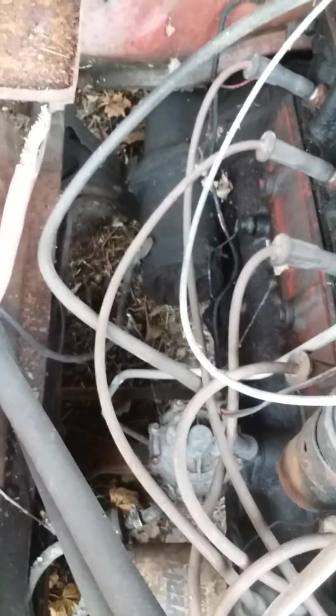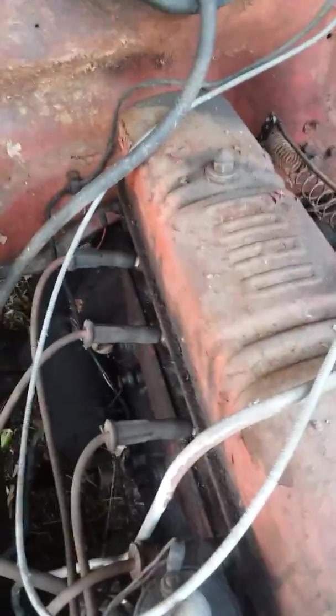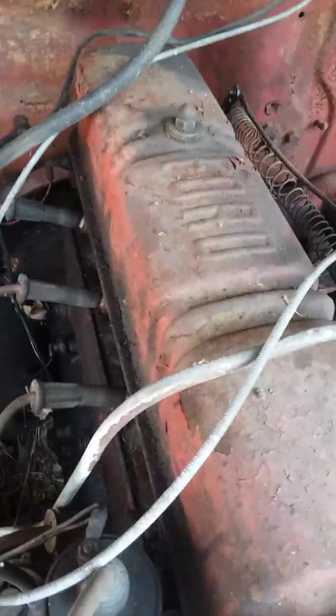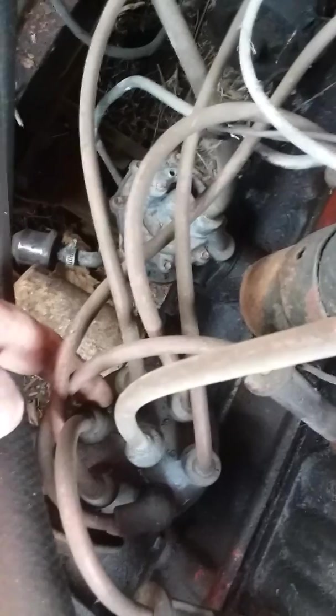I've had it for about 30 years. That's the starter solenoid. You turn the key, one of these wires goes to the key — it engages that solenoid, snaps across, power from the battery goes down to the starter. The engine whirls. The key also turns on and off this wire which powers the coil, goes to the other side, goes to the distributor, and there's points and condensers.